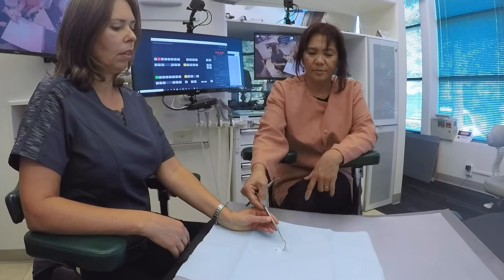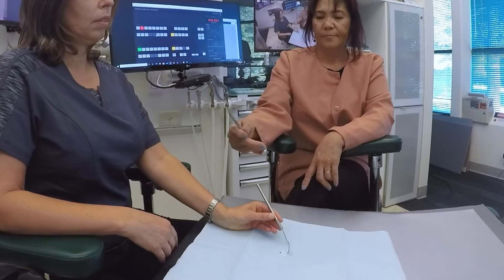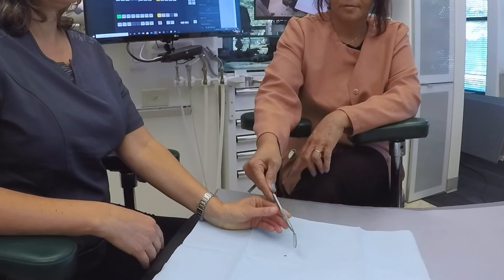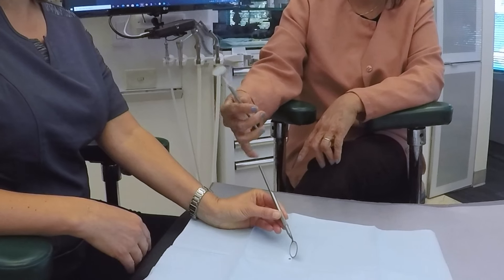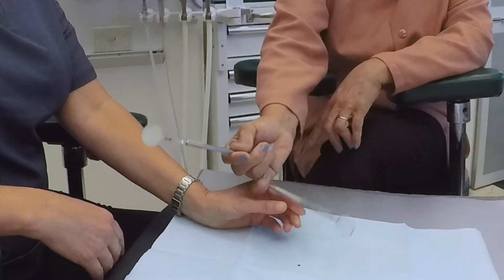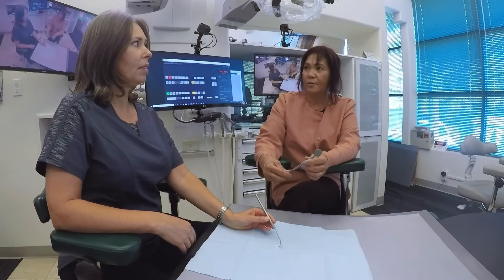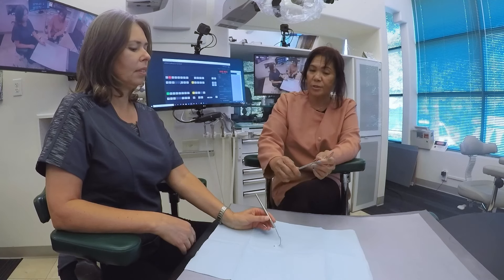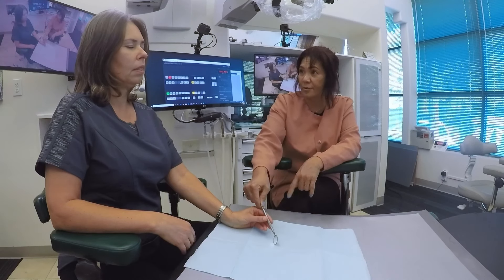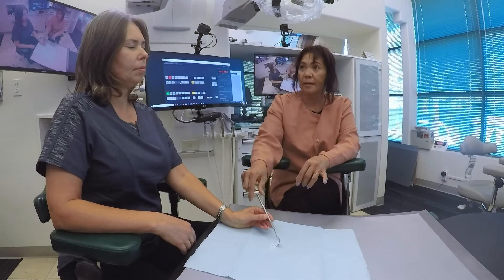Also have the assistant practice as the doctor blindfolded, so their senses are really accentuated on how the instrument switches should feel. We've done this with every assistant, and almost immediately after this is done, the level of assisting goes up dramatically. It's a mystery to me why more doctors don't do this — it pays such huge dividends and it brings the team together, because the assistant gains the doctor's perspective on what is being felt with the instrument change.